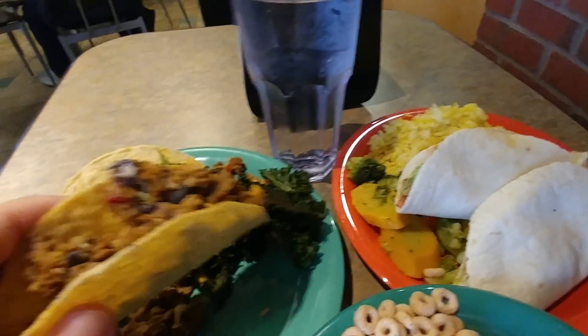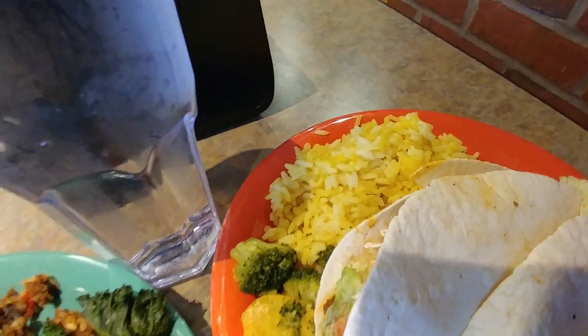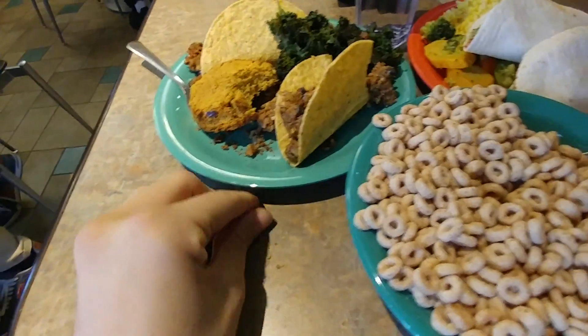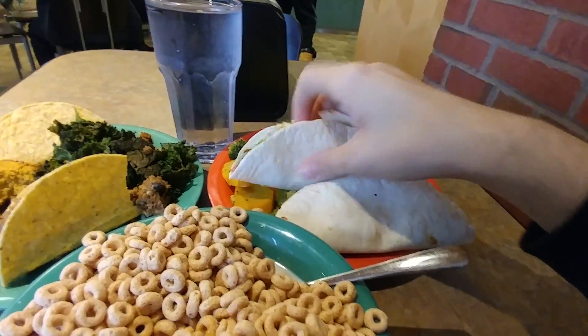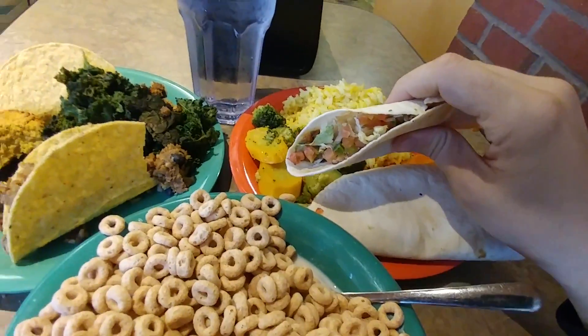Some hard tacos with veggie filling, then I got some tofu tacos which I was told were vegan.